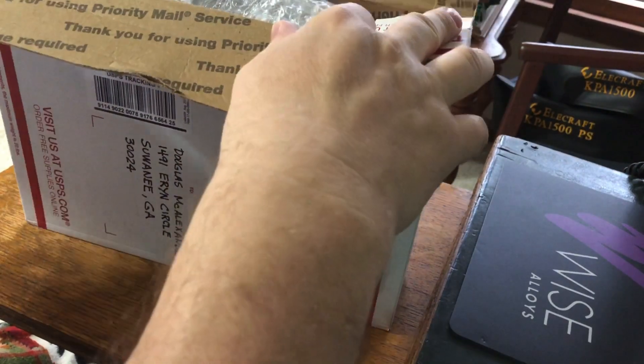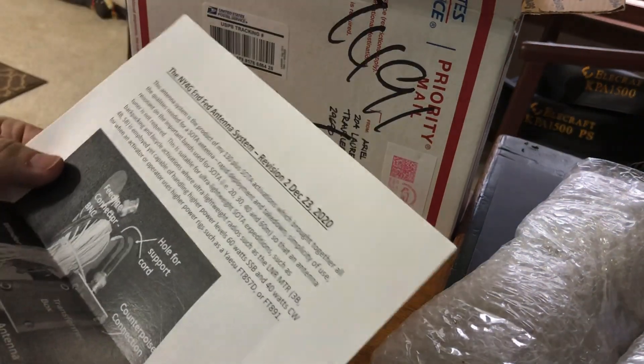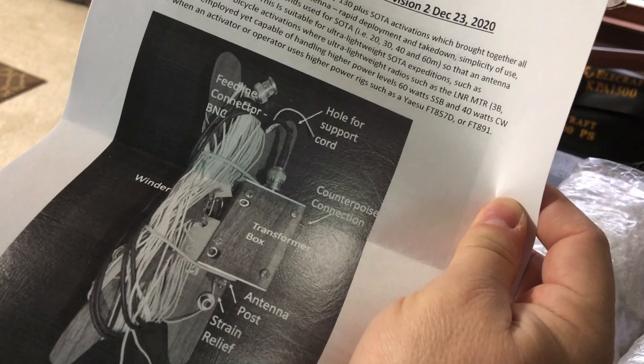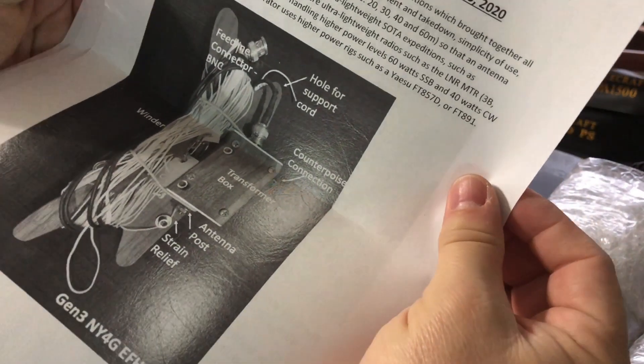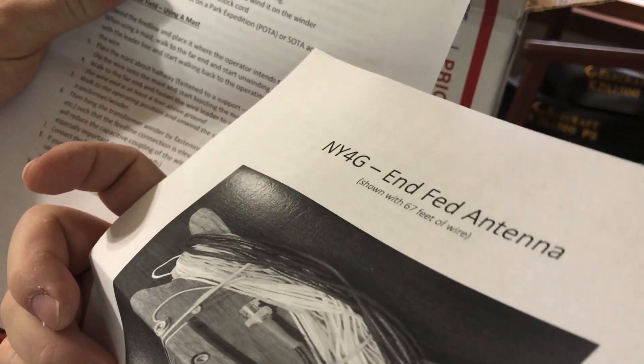I've got the top of it and now let's pull this out. This one will have two pieces because I ordered an extension for 80 meters. I ordered this antenna. Aerial gives you a great write-up — Revision 2, December 23rd. Explains all about it. Look at that illustration, and front to back instructions here.